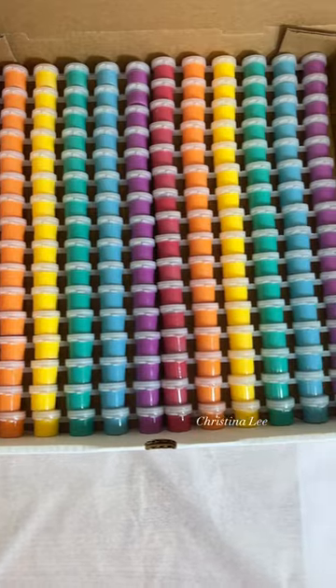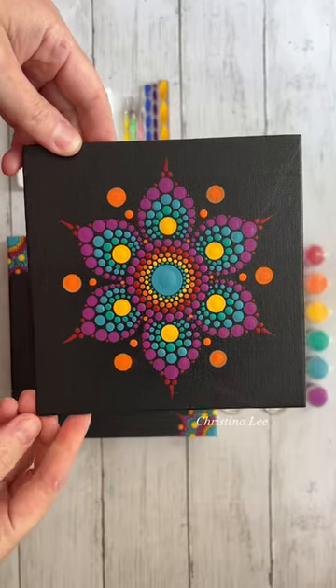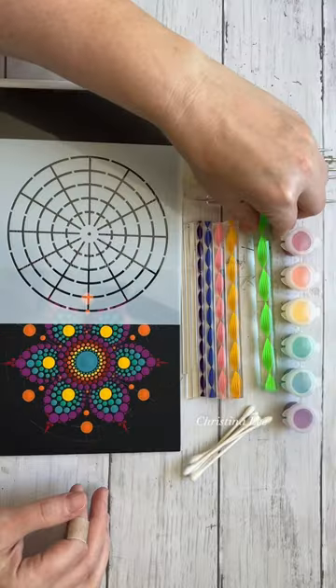I confess this one is my absolute favorite. Isn't that so satisfying — the rainbow? Rainbow's my favorite color.